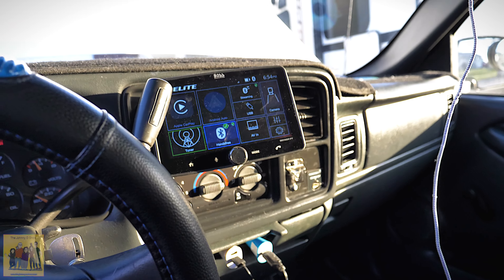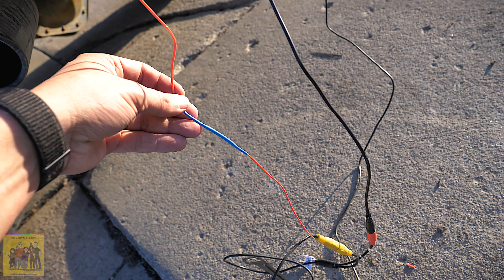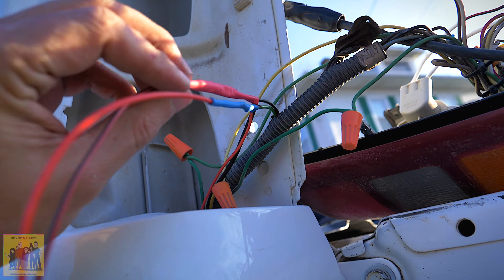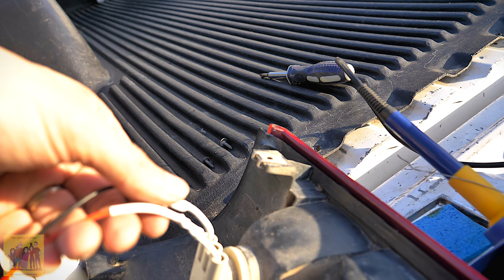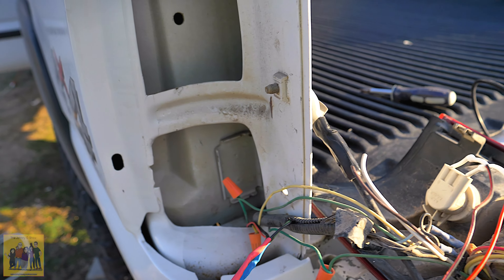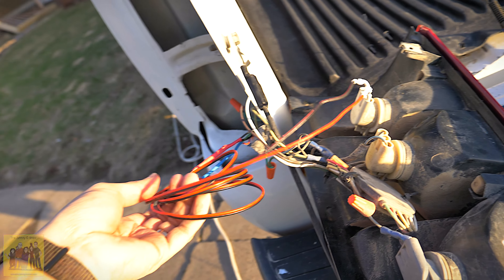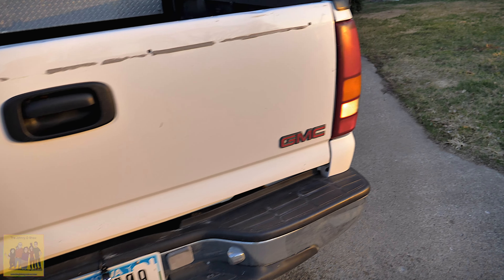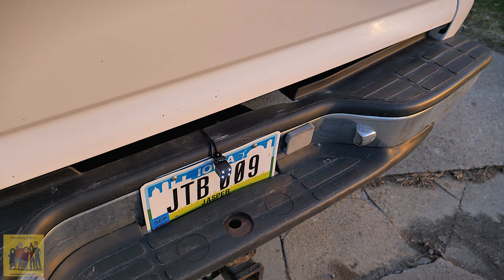Got the dash all back together. Got this soldered here — this is the trigger wire for the radio to switch to the backup camera. Got the power wire ran and heat shrunk up to here, which I've extended over. Tie all this up; I gave myself some excess here just for the future. I love it when I put everything back together and things still work. I've got backup lights. And the little camera has apparently backup night vision — we'll see how well that does.